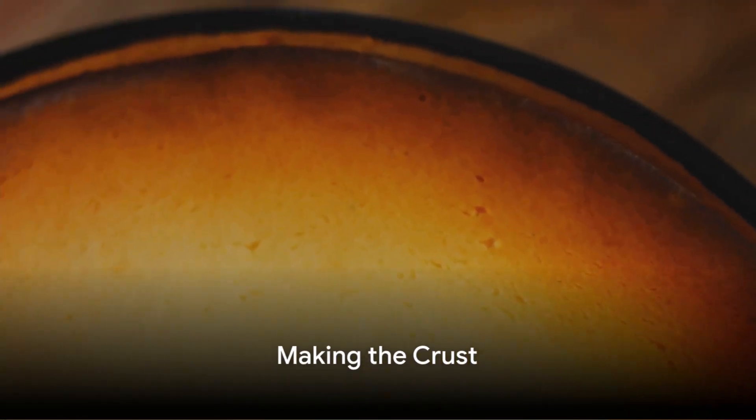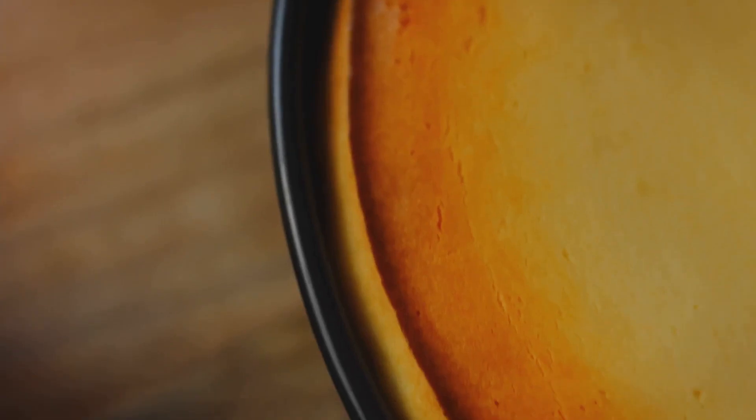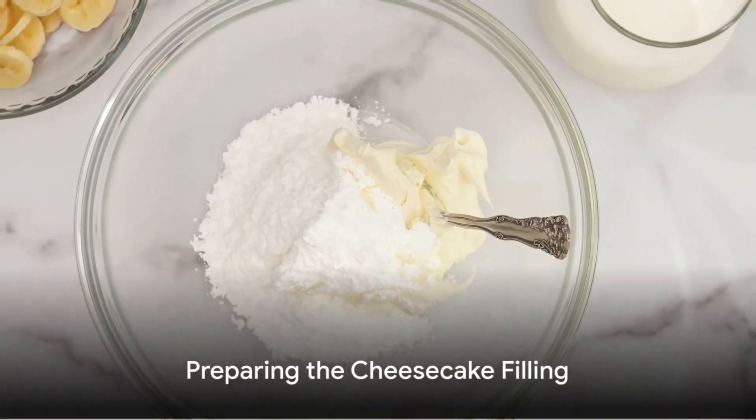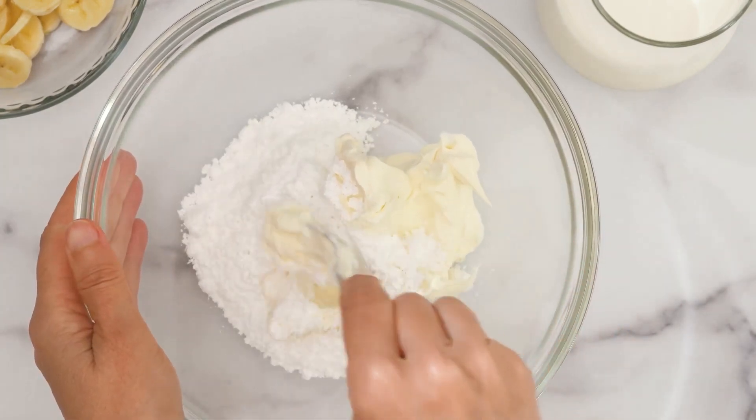Now let's dive into making this heavenly cheesecake. Start with the crust: combine graham cracker crumbs and melted butter, then press this mixture firmly into a 9-inch springform pan to create the crust. Preheat your oven to 325°F (160°C).